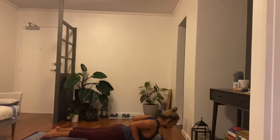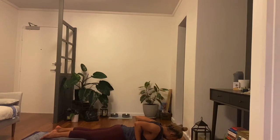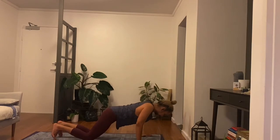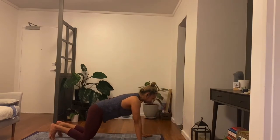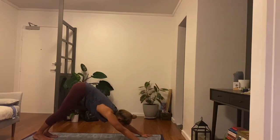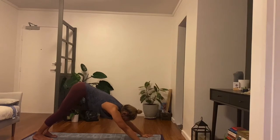Slowly forehead down. Re-tuck your toes, push the navel up to the ceiling. Come to all fours as you inhale. Downward facing dog, empty, exhale up. One breath, stay and exhale.